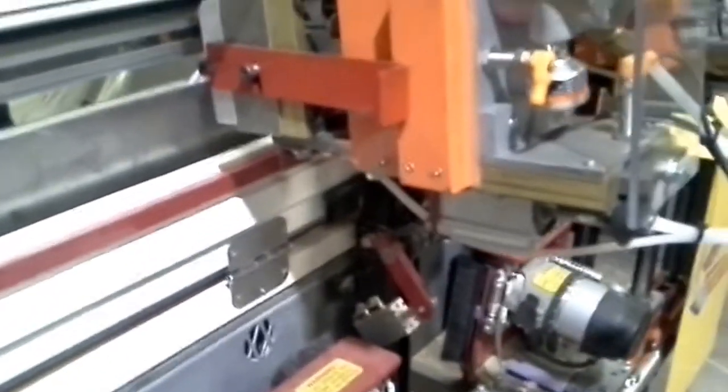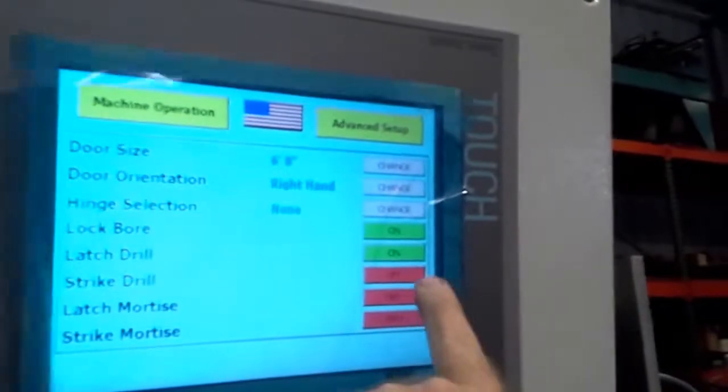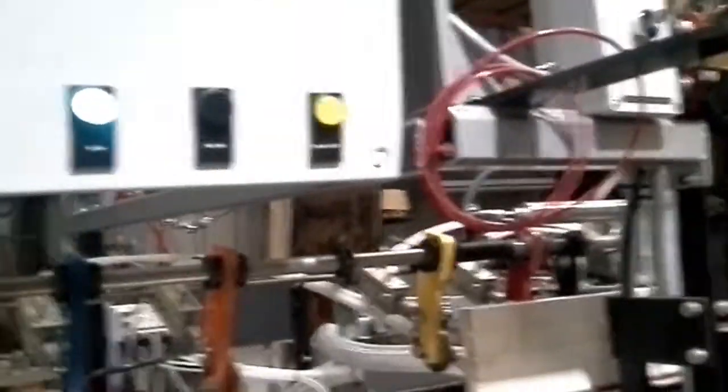Now we're going to do a run from the back to show you how the edge prep works out. We're going to go ahead and turn off the hinge prep completely — no hinges. Obviously, we're doing this because our hinges are already applied. Then we're going to go ahead and turn on our lock bore, our latch drill, our strike drill — basically everything. Back to machine operation. We're going to do it from a manual start. No point in unclamping it. I'm going to go around back and go ahead and do the manual start.